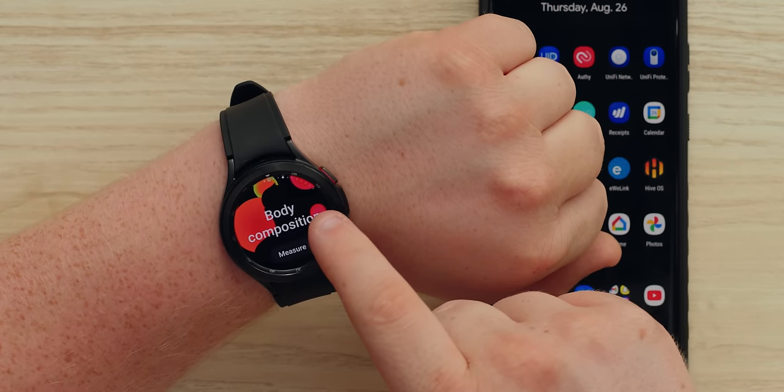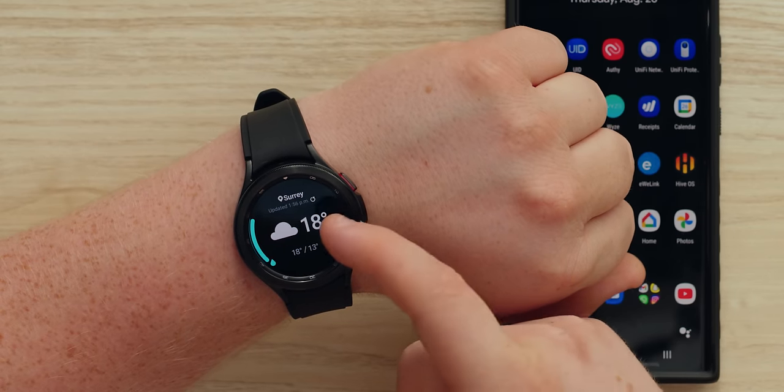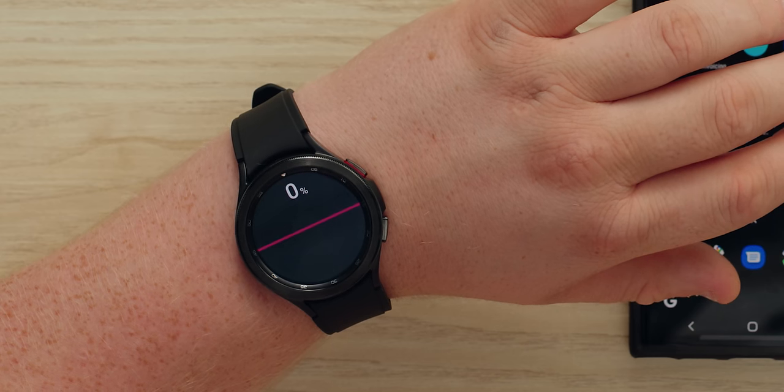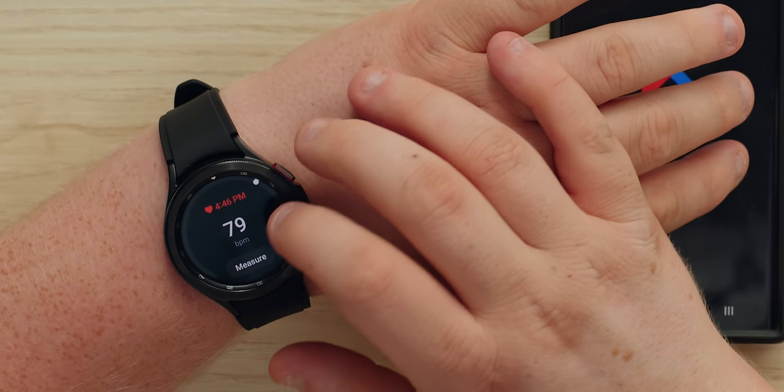There's some new stuff here: a body composition BIA sensor that can measure body fat index, new sleep tracking, your calendar, and an ECG — which we can't use in Canada because it's not approved by Health Canada. Heart rate monitor works though; my resting heart rate is 79 right now, a little higher than resting average, probably because I'm on camera.